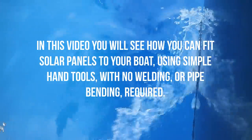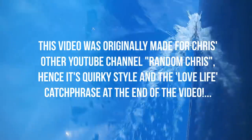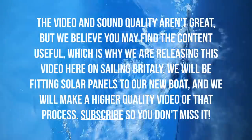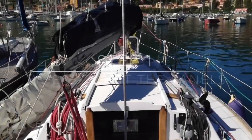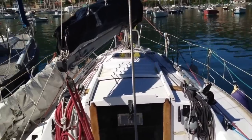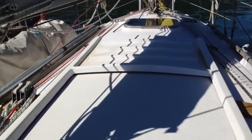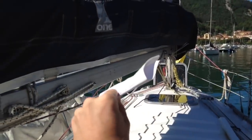Hello everyone. Step one is to decide whereabouts on the boat you're going to be able to fit your panels. There are a couple of important considerations here. First of all you want the maximum efficiency from your panels — you're going to be paying good money for them and you want to get as much energy out of them as possible, so to do that they need to be angled towards the Sun. Right now the Sun is over there, so ideally you'd want your panels to be facing in that direction.